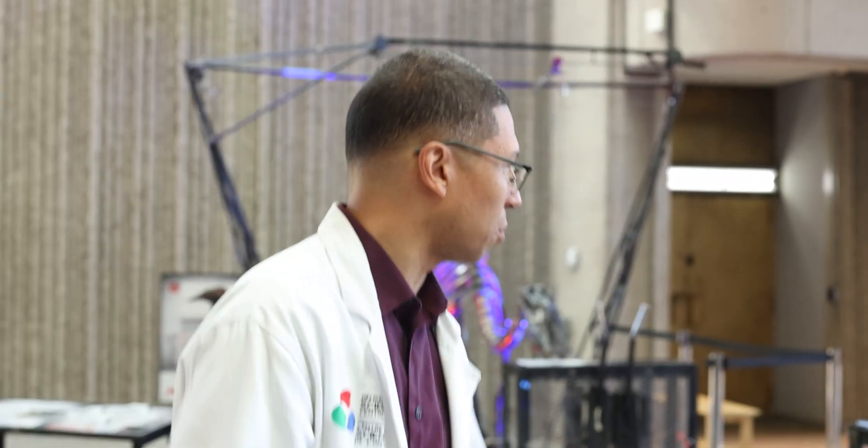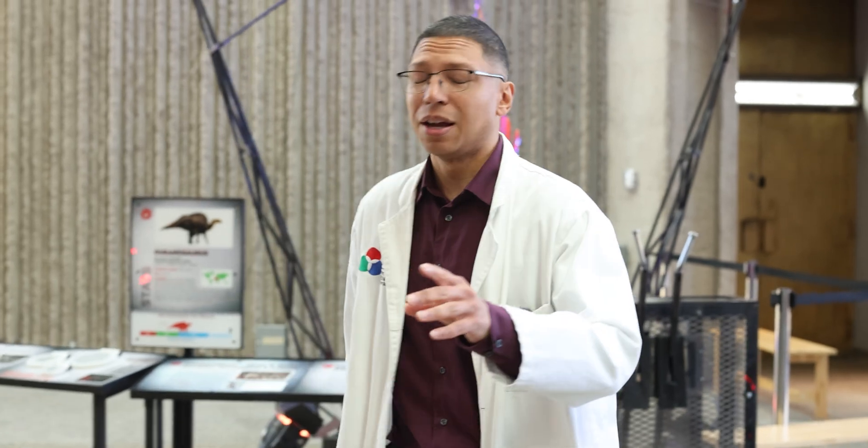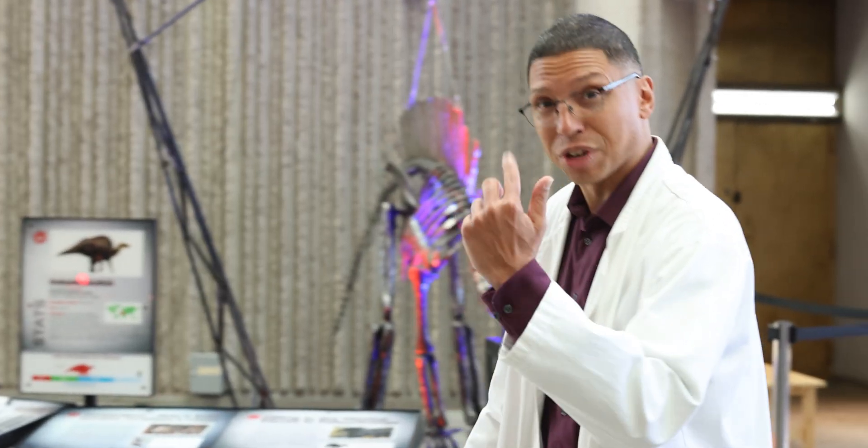So you learn about science and you get an arm workout at the same time. That's exactly right. You do have to be a little buff to be able to work these. They can be heavy. In fact, this one calls for a friend. Would you give me a hand?